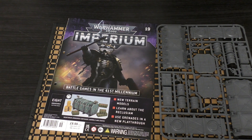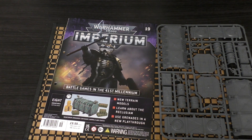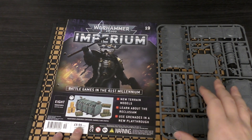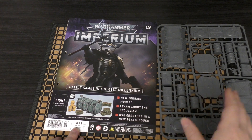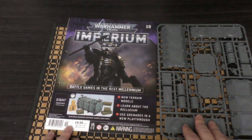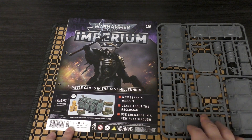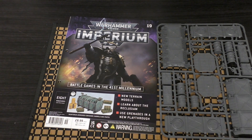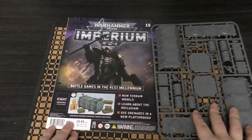A pack of three containers costs 32 pounds 50, so three lots of nine is 27 pounds — you're saving yourself five pounds 50. But you can get a pack of three from Element Games at a decent discount, probably cheaper than these three issues. They've bumped up the price to nine pounds whereas before it was eight, so 24 pounds was fine for three Monitorum containers a few years ago, but now at 27 pounds it's not the best.